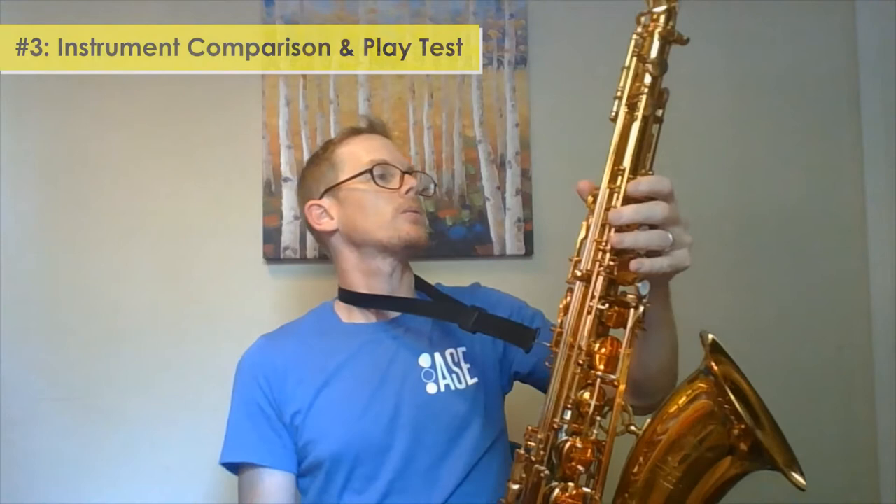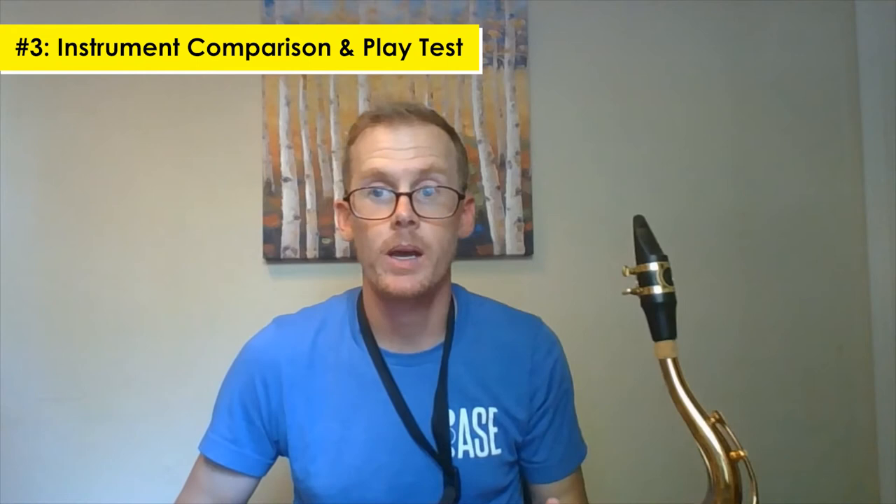Nice action, nice quiet action. Pads sound good. For the aesthetics, I really like this instrument already. So let's talk about how it plays and I'm going to compare it to my Mark VI.